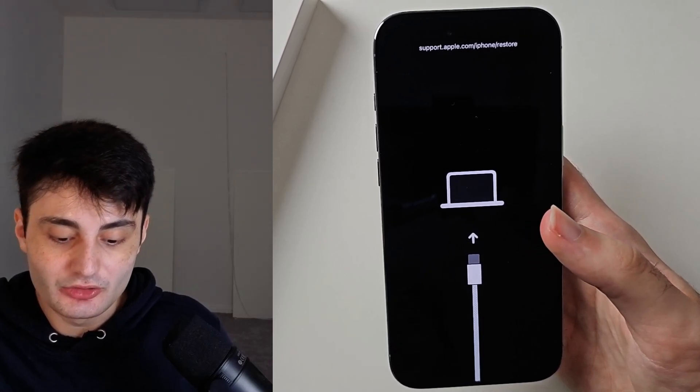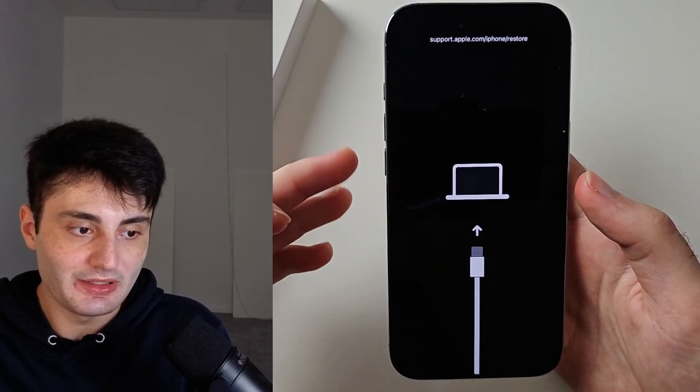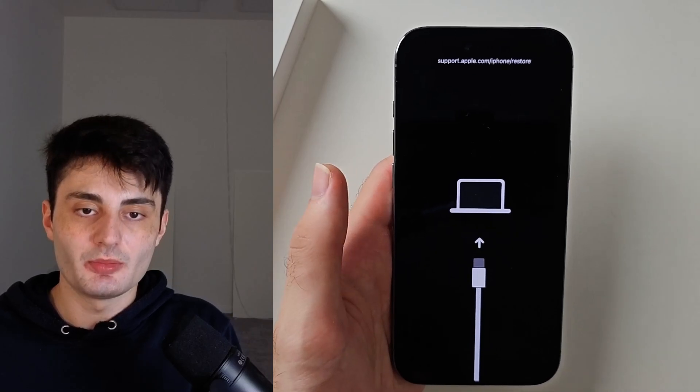After about five minutes, the screen will go away, the phone will turn off, and it won't turn back on. If you wanted to forcefully restart the iPhone, just wait five minutes — when the screen goes black, press the power button and it will turn back on.